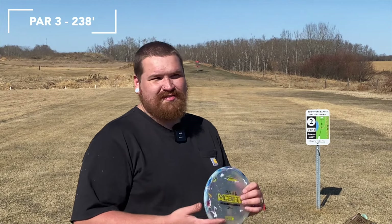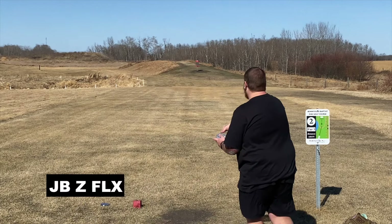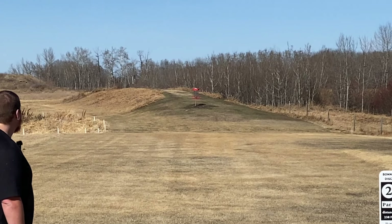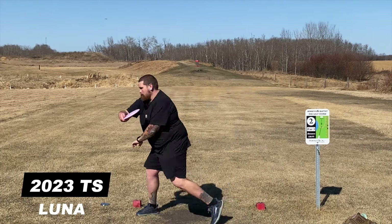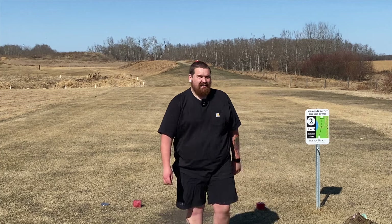Hole two, 238 feet — Kratos has the box. This one's a little shorter, so we're just going to smooth it on up there and see how they fly with a little less power. I think the Luna might actually be more stable than the Rubber Blend Kratos. I put it on hyzer and it never actually really popped up — it got kind of up there but still pushed a little left. The Tour Series Kratos is just something else. I threw it with a little bit of wobble, it turned a little bit and just popped right back out again. Super good.